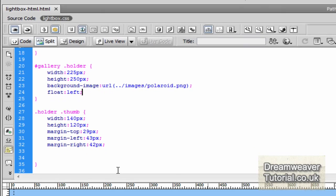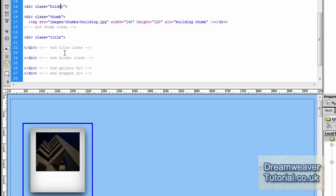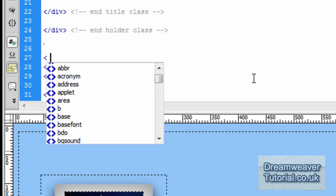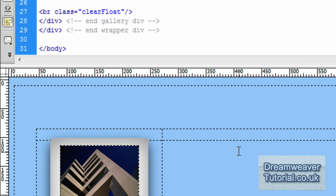Once you float any element, if you want elements to continue afterwards you'll need to contain that float. So we're going to set a clear float attribute. I'll type a break tag with class equals 'clearfloat', then go into CSS and set the property — we're going to set it to clear: both.